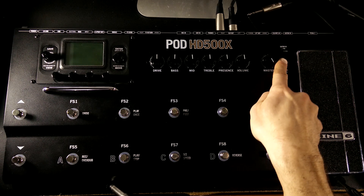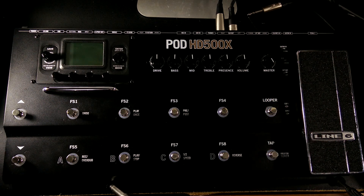The top switch says 'guitar in pad' or 'normal.' Just keep it at normal. If you do pad it, it's going to make your guitar volume quieter and you probably aren't going to want that. So just leave it at normal.